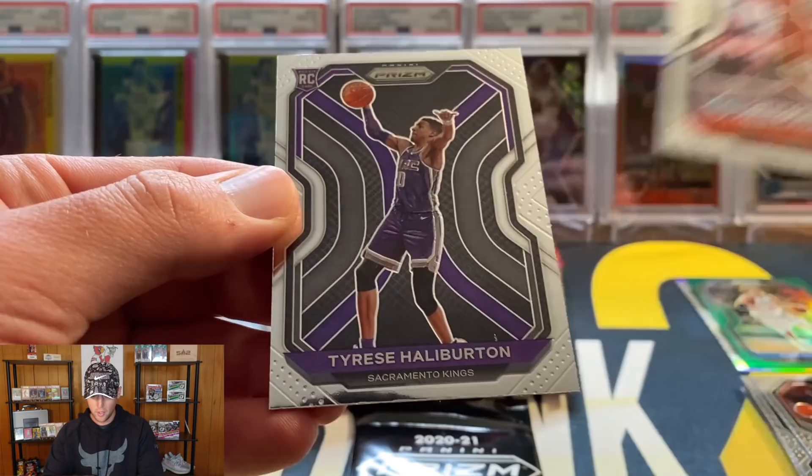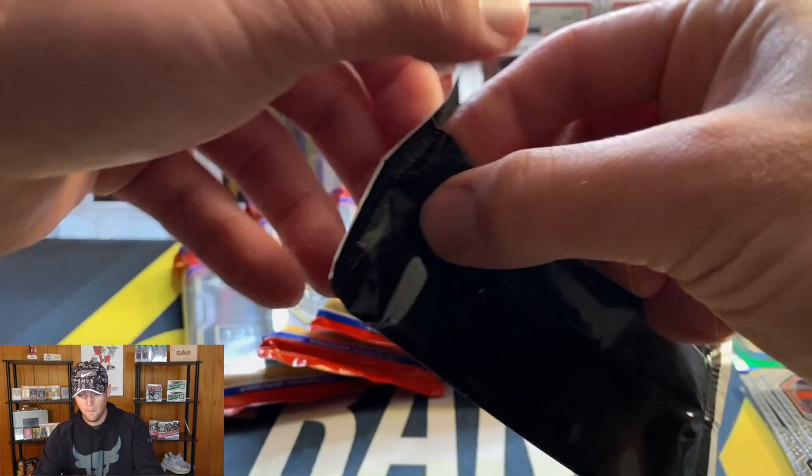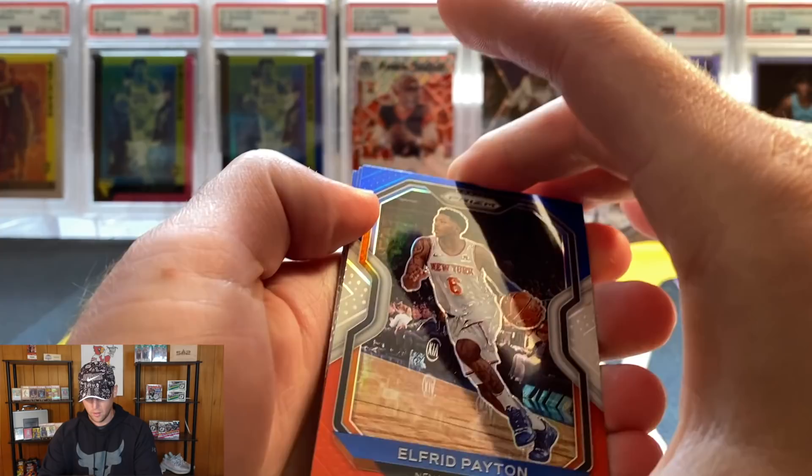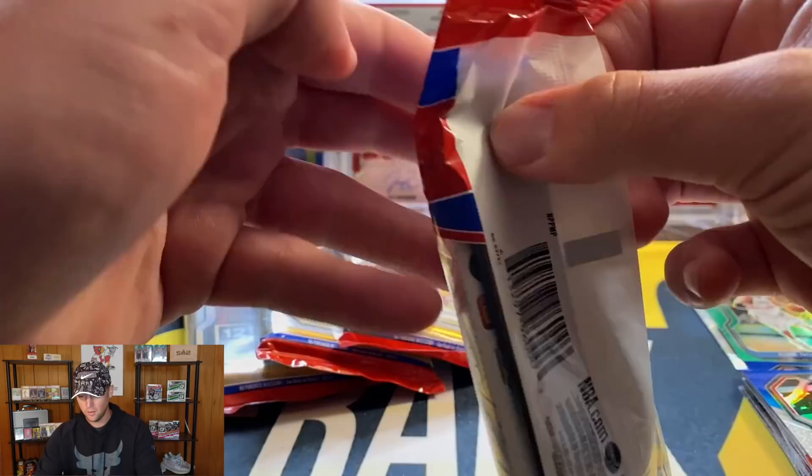Serge Ibaka, Mikael Bridges. And our one rookie is a good one - it is Tyrese Halliburton, I'll take that. Going to sleeve up the Halliburton. And we'll get into our red, white, and blues as well. If you're going to get a rookie, I think it's going to be the last card in the pack. First up we have Alfred Payton, Terrence Davis, and not a rookie - it's going to be Zach LaVine. So zero for one on the red, white, and blues.